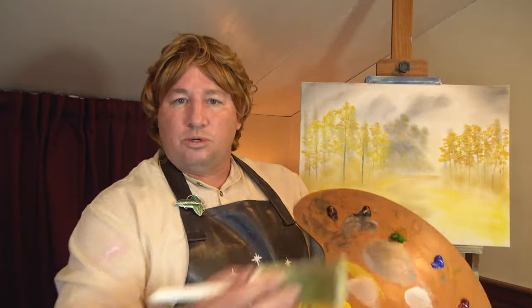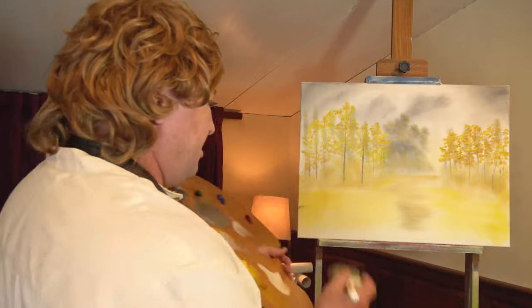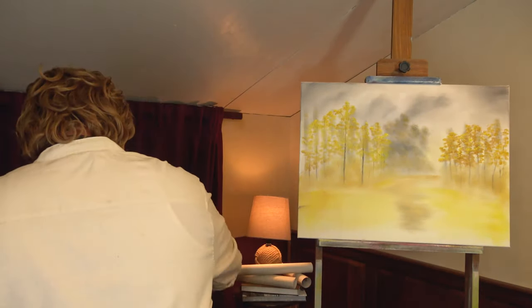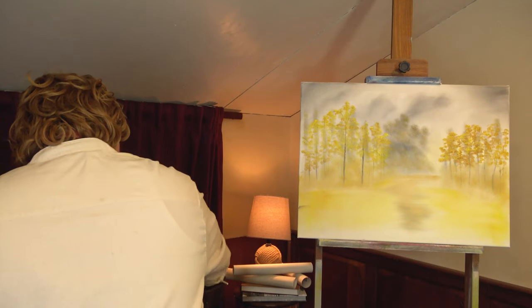Make sure you're pulling it straight across — you want to give it shimmer, not hills in the water. We'll come back in now and put some land in there. That'll give it a clear definition of what is water and what is land.